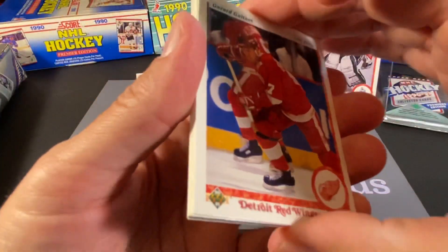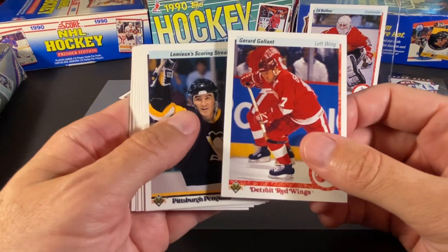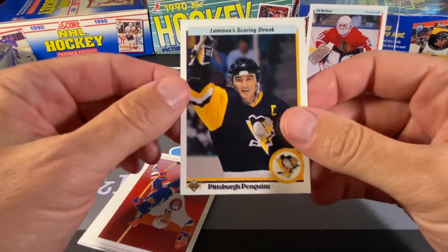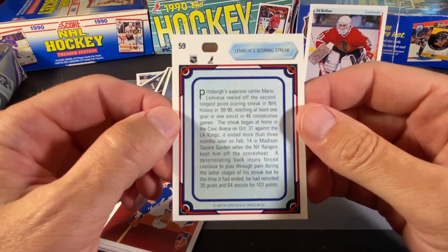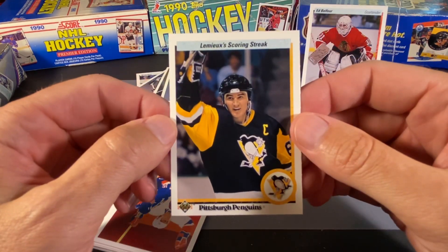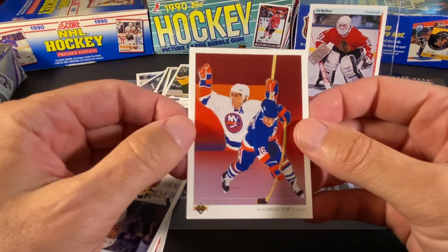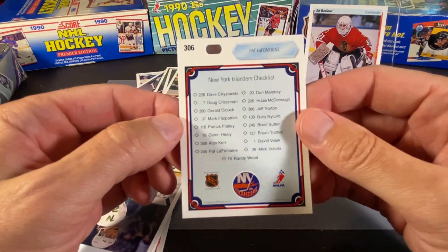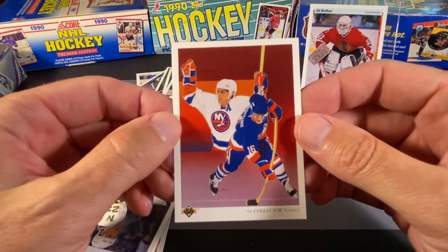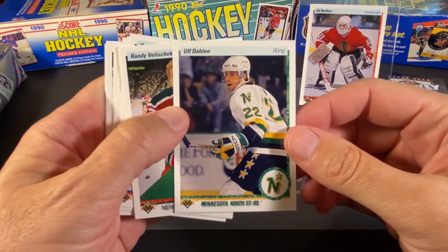We have Gerard Gallant, who has become a head coach in the league at different points. We have a Mario Lemieux — talking about his 46 straight games with at least a goal or an assist. Man, was he good. This is a nice one — we have a Pat LaFontaine. Of course, this is the Islanders checklist. That's pretty cool — this card would actually look really good with his signature on it, another possible piece of encouragement to send out.